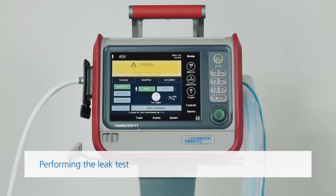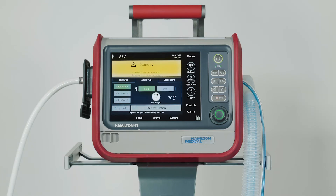Make sure you do a leak test and calibrate the flow sensor each time you've connected a new breathing circuit or component, including a flow sensor. The leak test checks whether there's any leakage in the patient breathing circuit. Wearing a glove is recommended for this test.